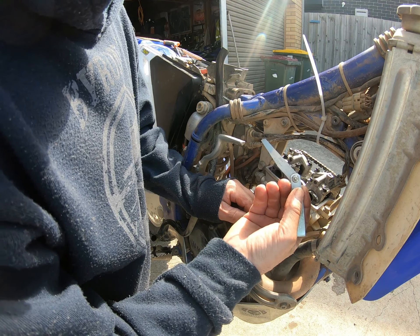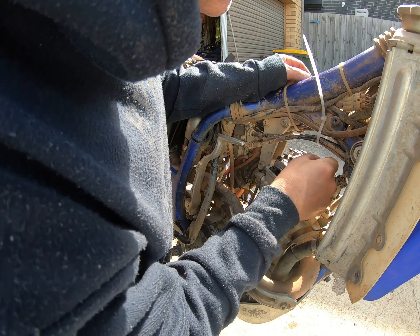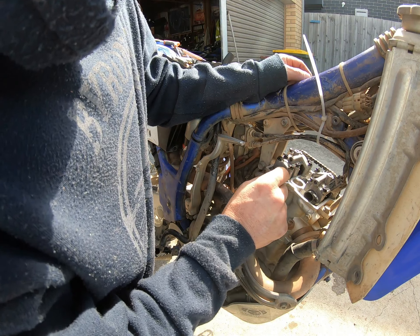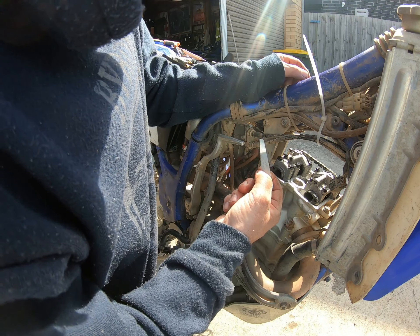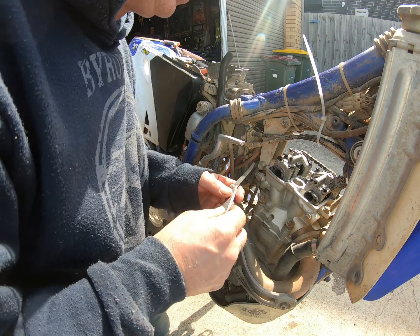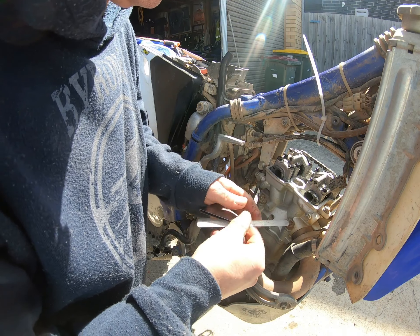So that is like a 0.10mm and I cannot get that under, so that means it is a bit close. I can't even see in there much. These two valves here are a little bit under spec. From what I read, it's meant to be between 0.10mm and 0.15mm for the inlet, and between 0.19mm and 0.22mm for the exhaust. So we're going to measure a 0.20mm.